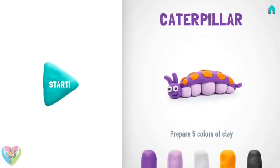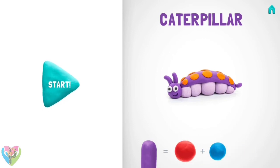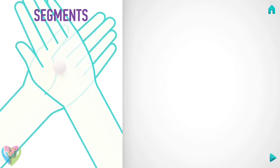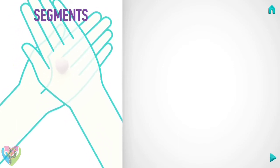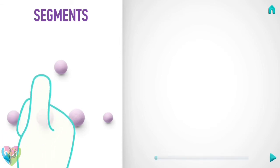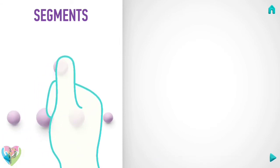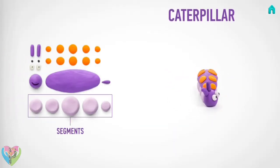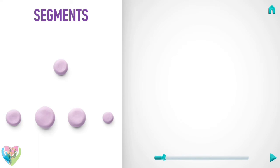Show me your smile! Let's model our next masterpiece — a caterpillar. Let's start with the segments. Take a piece of light violet clay and roll two big balls, two middle balls, and one little ball, and pinch them with your finger. Congratulations, segments are done!